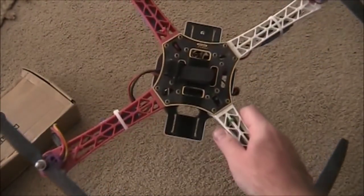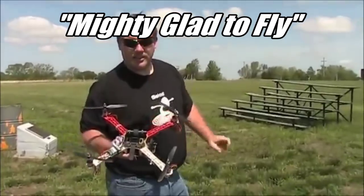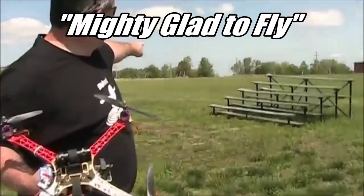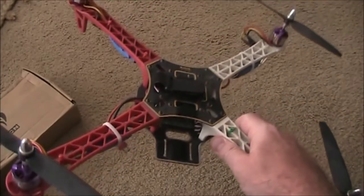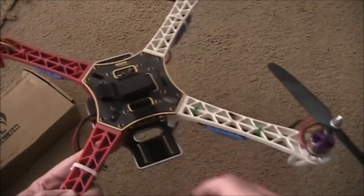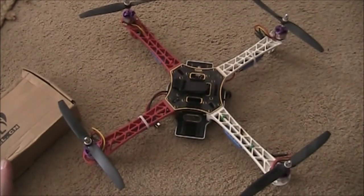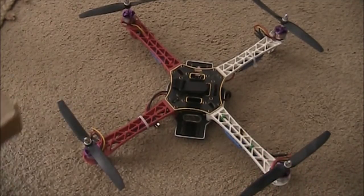This is one of my first quadcopters. It's an F-450, featured in my Mighty Glad to Fly video. I've had a lot of fun with this one. It usually lands and crashes and breaks arms, which is very aggravating. Now it just looks like a big X, and it's kind of dated. Not many people fly this exact frame anymore because it's kind of the old ones.